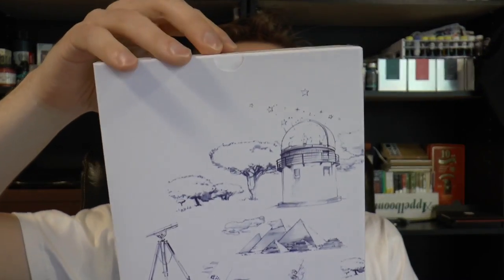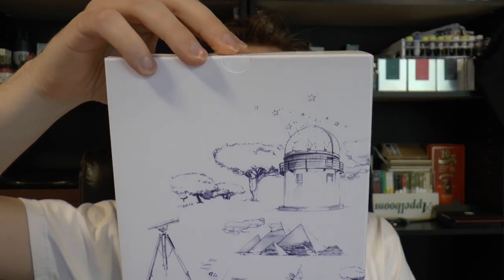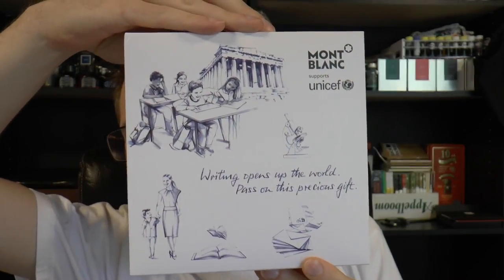It is the Montblanc UNICEF. "Writing opens up the world, pass on this precious gift." Well, if it's a gift Montblanc, when am I getting mine? I'm just kidding. Anyway, I'm just unpacking the pen.